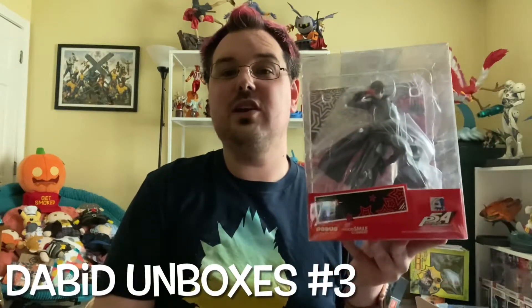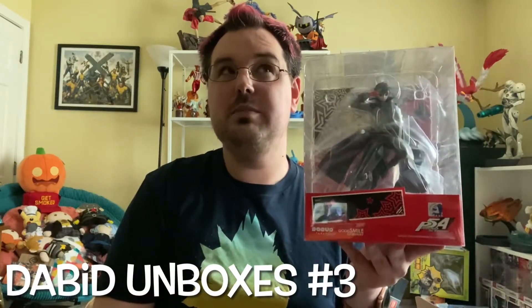Hey guys, today I have something exciting for Debead Unboxes number three. It is the first of what I anticipate is going to be many unboxings from the Persona 5 franchise, because Persona 5 is one of my favorite games ever and I have purchased a ton of merchandise from it, but most of it has never been opened.